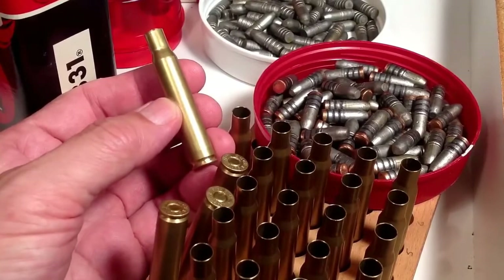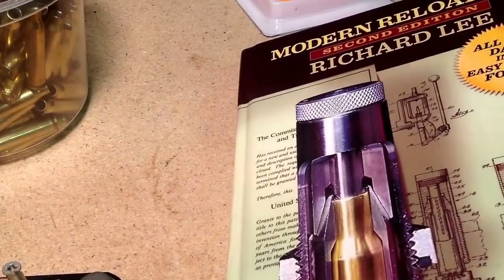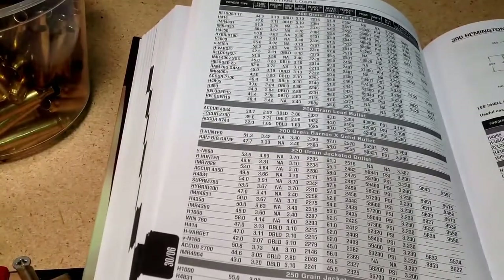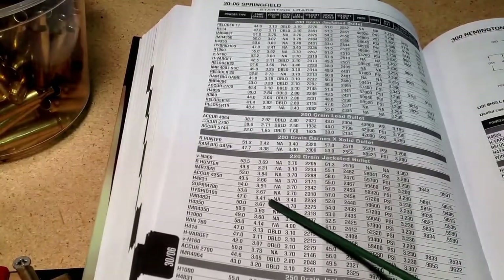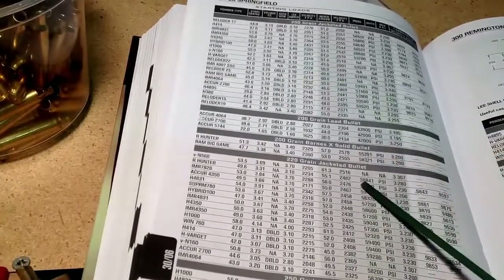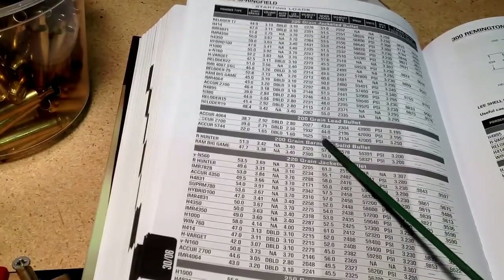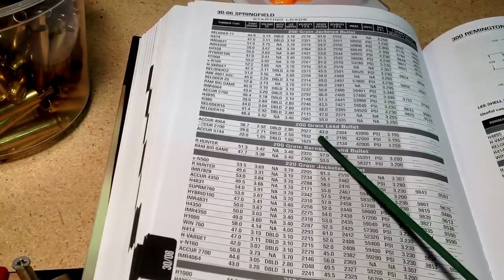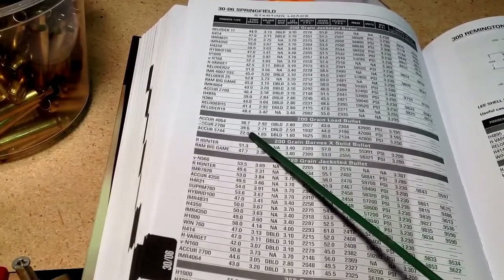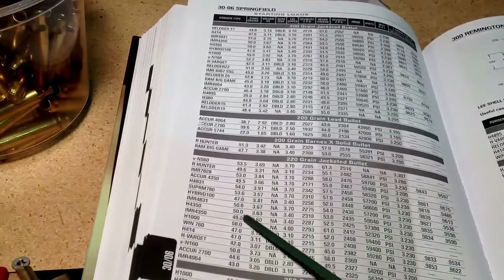Well, there is a safe way to do it, and here's how — it's very simple. With a reloading manual like the Lyman reloading manual, when you see slow-burning powders, never go under the starting load. So this is .30-06, and you see the 220-grain jacketed bullet, or a 200-grain Barnes, or a 200-grain lead bullet — you have a starting load here for these powders. They're all fairly slow-burning powders. Don't go underneath those.